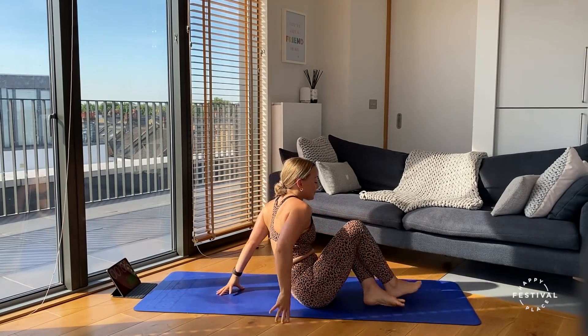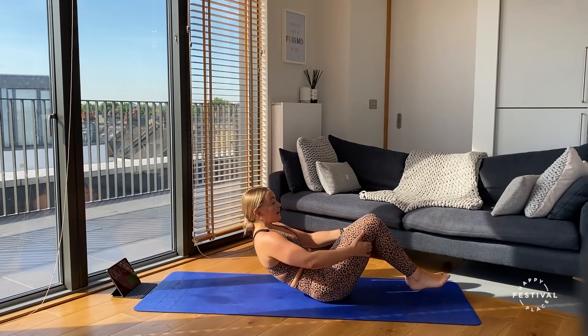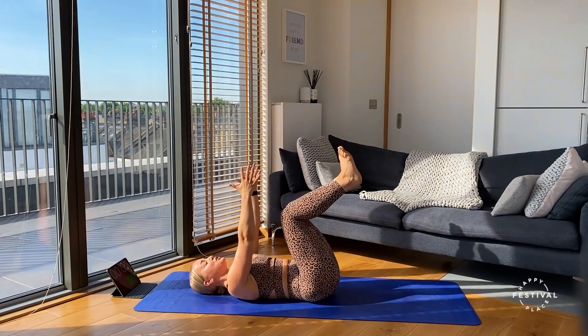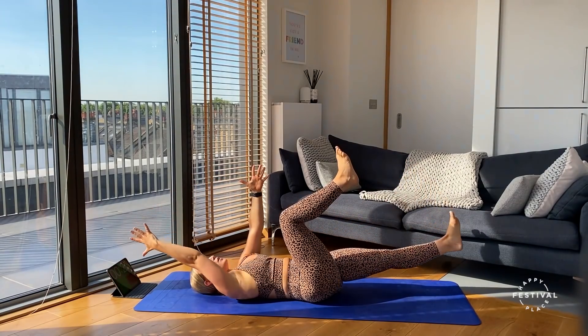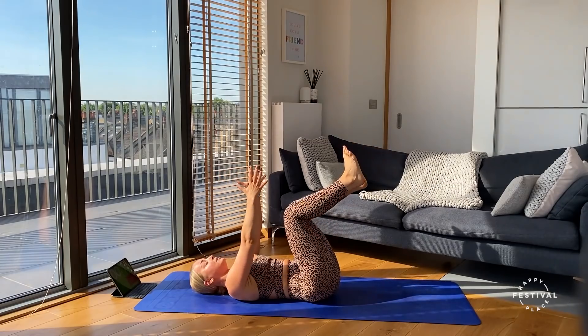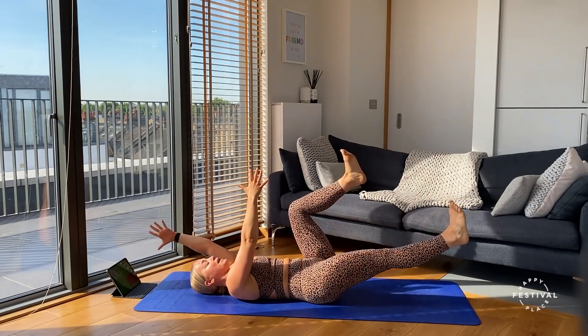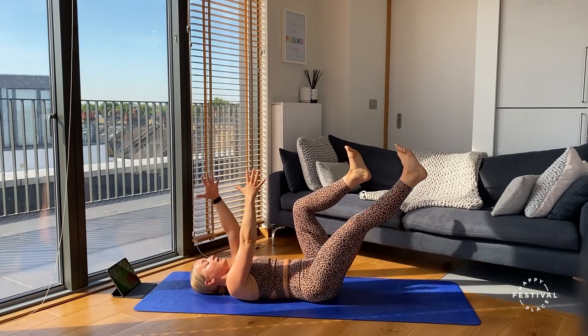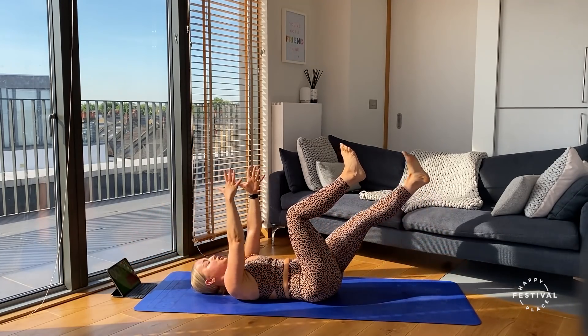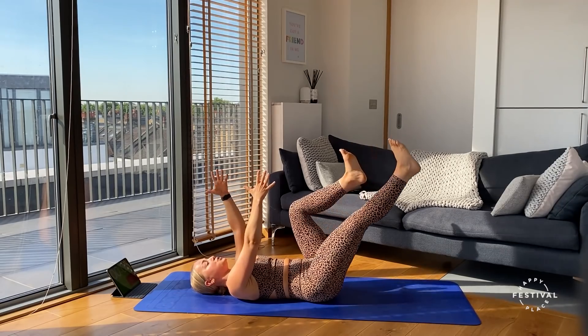Lower those knees, onto our backs for our dead bugs. Bending the knees at that 90-degree angle, arms outstretched — three, two, one, here we go. Extending away from the body, drawing back in, drawing that belly button down towards the mat. Creating that tension at end range, drawing back into neutral.